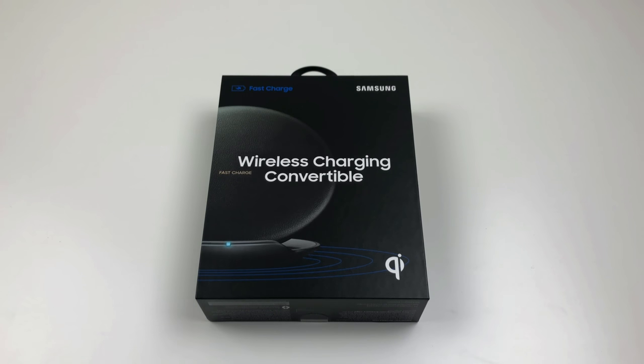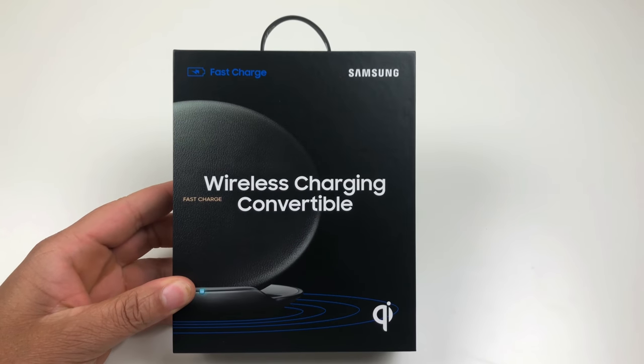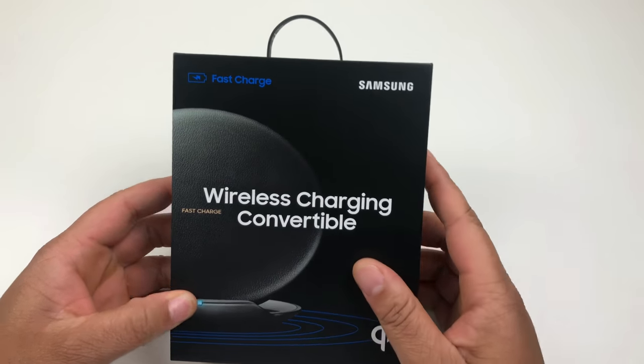What is going on YouTube, this is Technically T here and today I am back again with another video. Today we are going to do the unboxing of the Samsung wireless convertible stand — the wireless charge convertible stand.